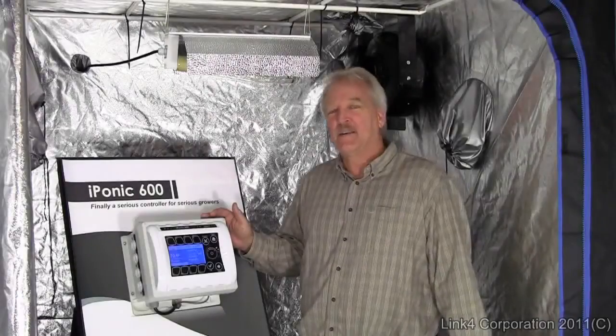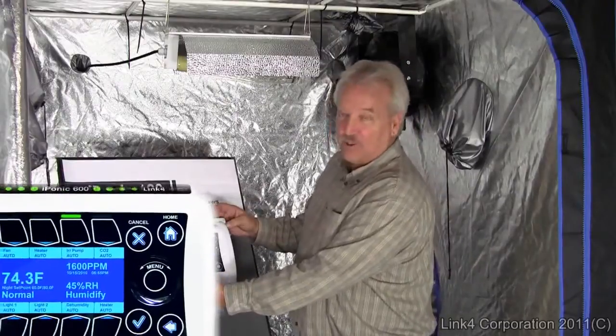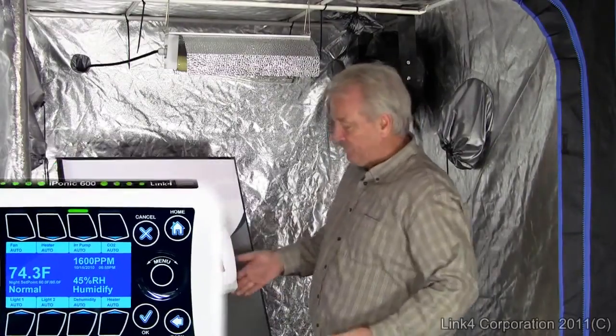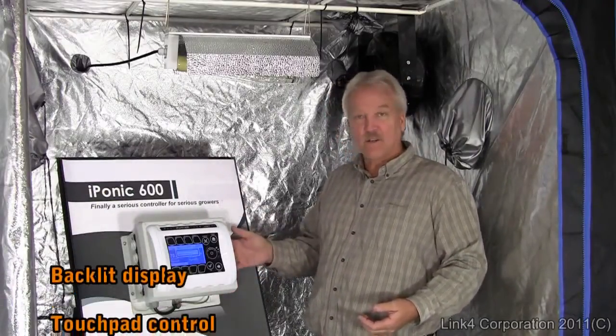What's included out of the box with the iPonic controller? You get the complete controller unit with backlit display and touchpad control. It includes 8 20-volt outlets, six of those fully programmable.